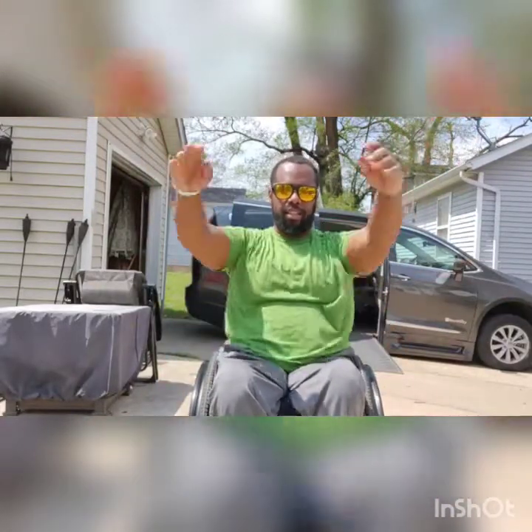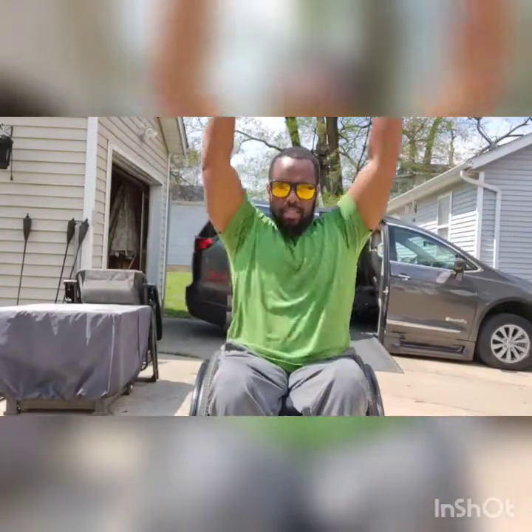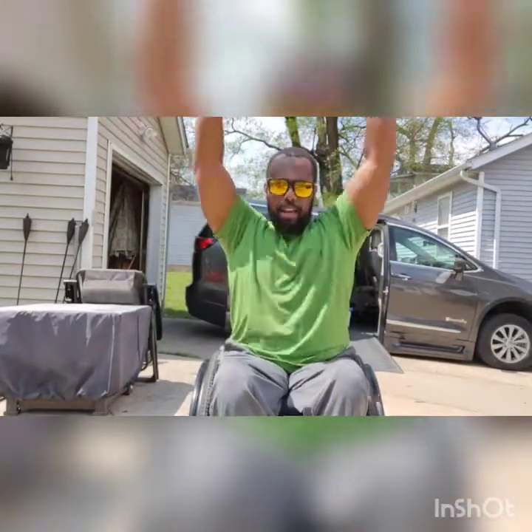Arms out to the side. We'll do our arm circles going 10 forward, nice and small — 1 through 10. A little bigger — 1 through 10. And really big — 1 through 10. Going 10 backwards, nice and big — 1 through 10.